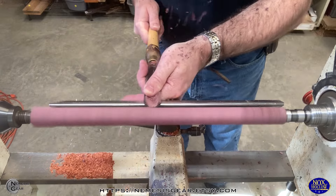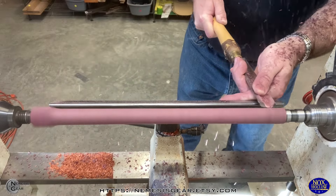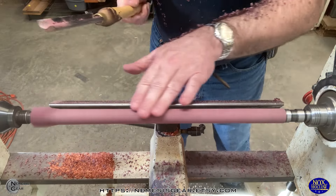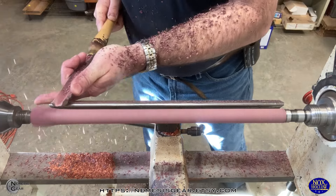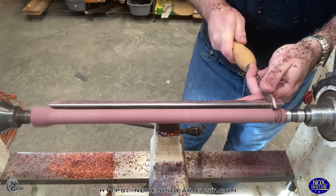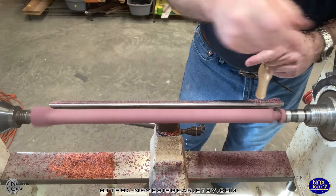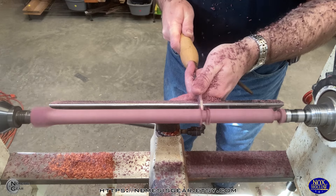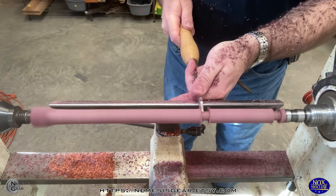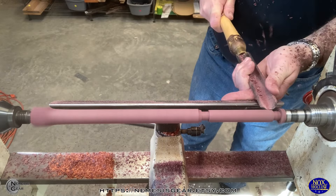Hey everybody, welcome back to the Knox Hollow Woodshop, where we are doing some more wand making today. Apologies for the delay on getting this one done. This wand is one that I started right before the MizCon event we did at the end of May. Once I got back, I was planning on getting the video edited up, but it took a while with allergies, dental appointments, and just trying to get caught up on all the things from the spring shows. Thanks for joining us again, and a big shout out to the member supporters — really appreciate all your support.